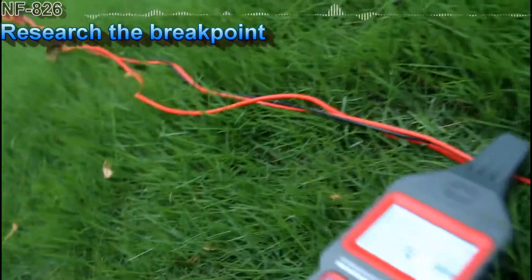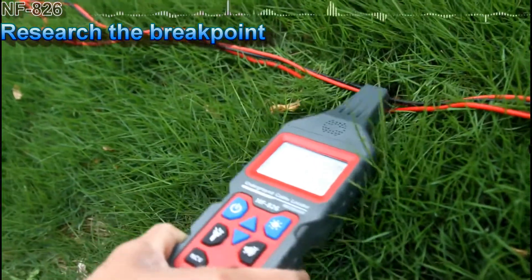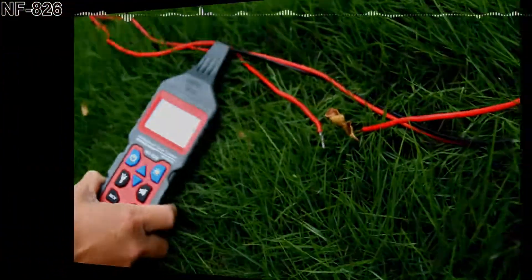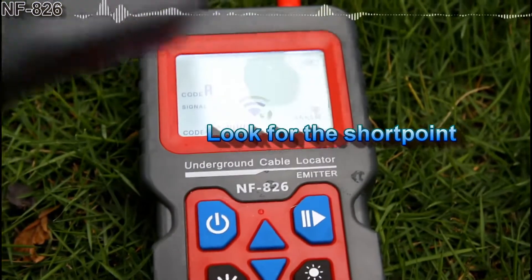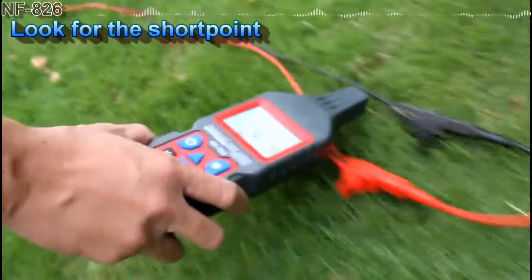Now we are going to look for the short point. We choose the level 1 signal and connect the two target cables. Now let's start.